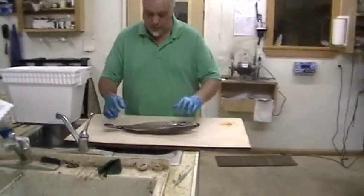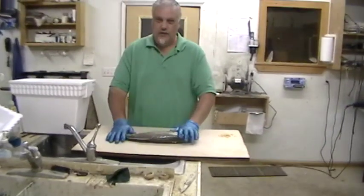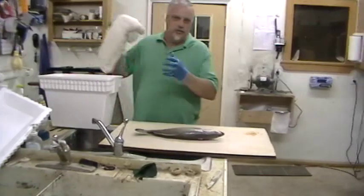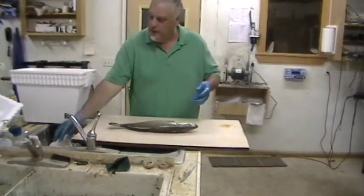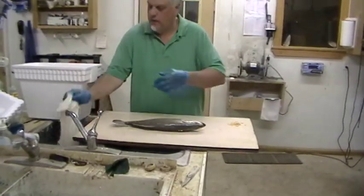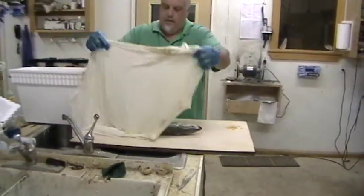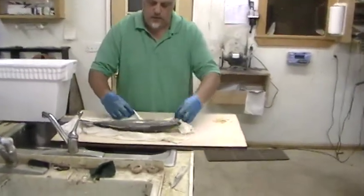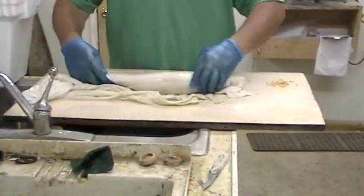Well, so anyway, take your fish and I'm sure somewhere around you've got an old t-shirt, an old towel you don't use anymore. Take that and soak it in water. Then lay that towel out and wrap your fish in that towel.